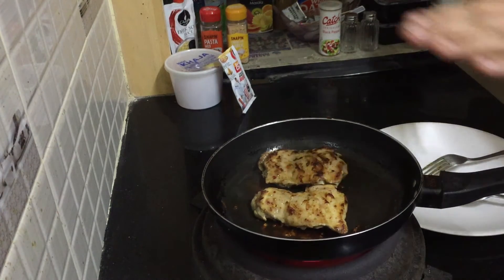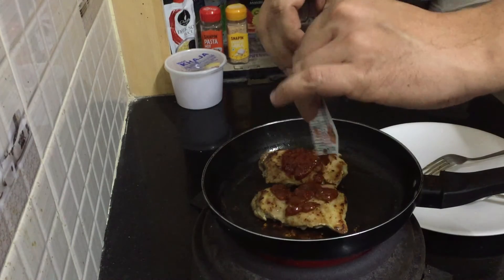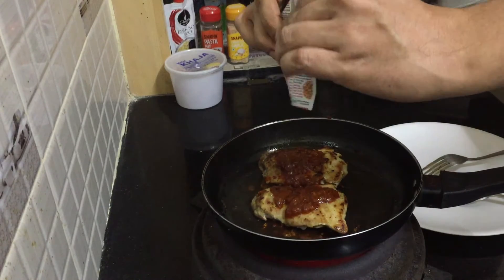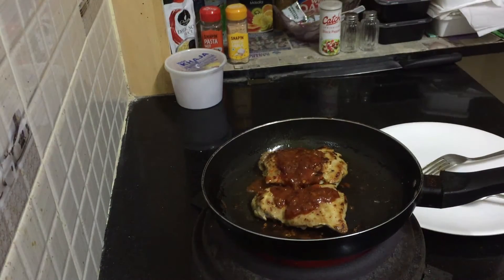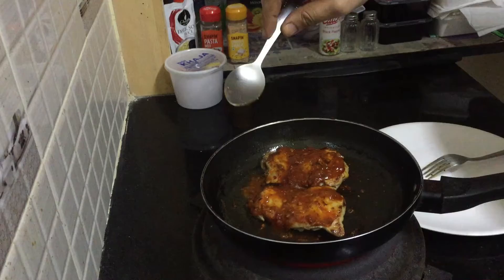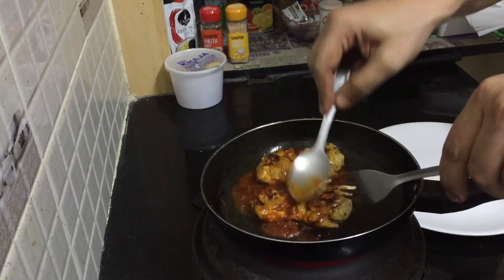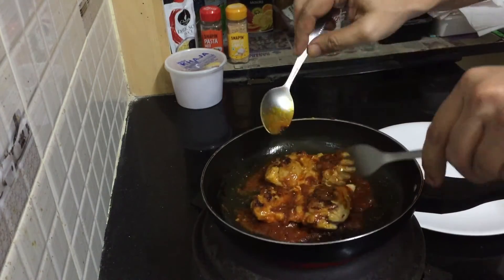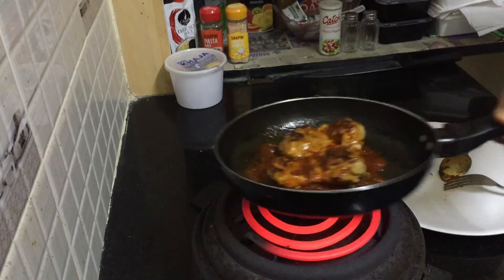Okay guys, it's already three minutes now, so our chicken is ready. Now we are going to put the sauce on top. Pick it up and put it all in, then add a little bit of the Sichuan sauce so you can coat it nicely on top. You need to coat it everywhere — get it coated all over. Then you can close the heat because you don't need to overcook it.